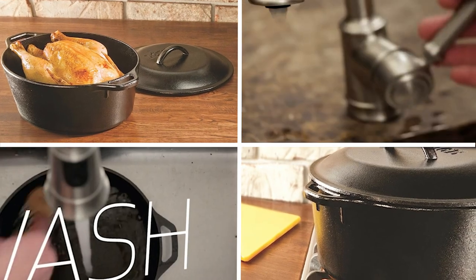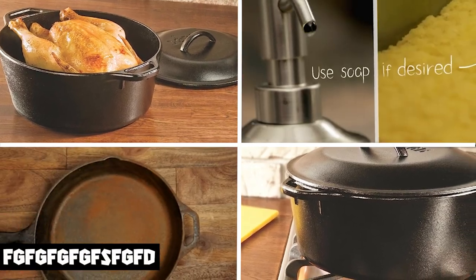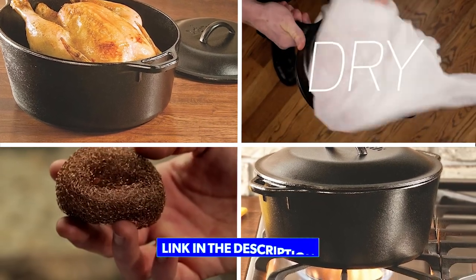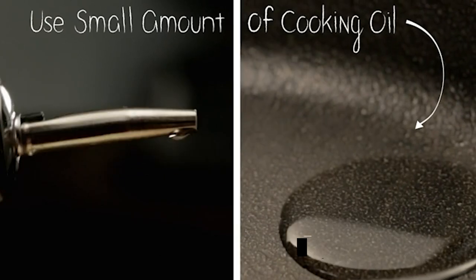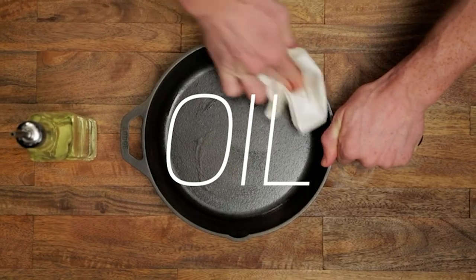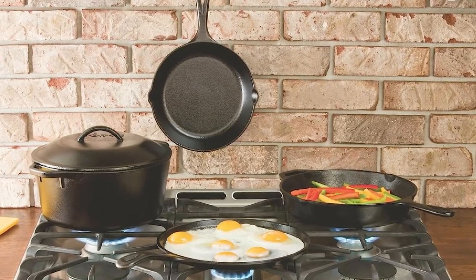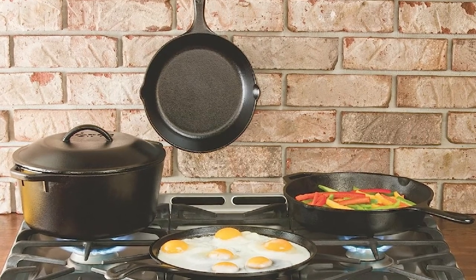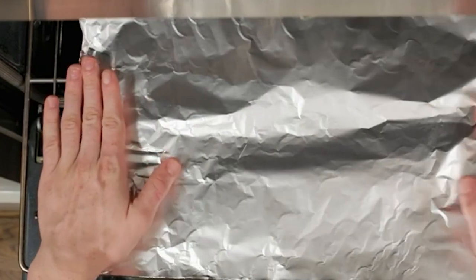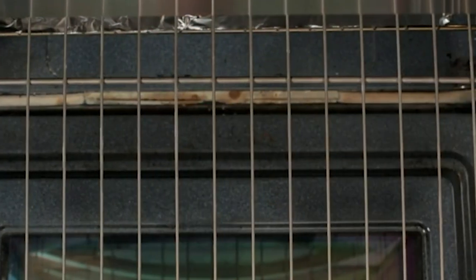Moving on to number two, Lodge Cast Iron Dutch Oven. The Lodge Cast Iron Dutch Oven is a classic kitchen tool renowned for its durability and versatility. Made of high-quality cast iron, this Dutch oven is built to last for generations. Its six-quart capacity is perfect for cooking large meals or preparing dishes that require slow cooking, such as stews or soups. The tight-fitting lid helps lock in moisture and flavor, and the oven is safe to use in temperatures up to 500 degrees Fahrenheit.